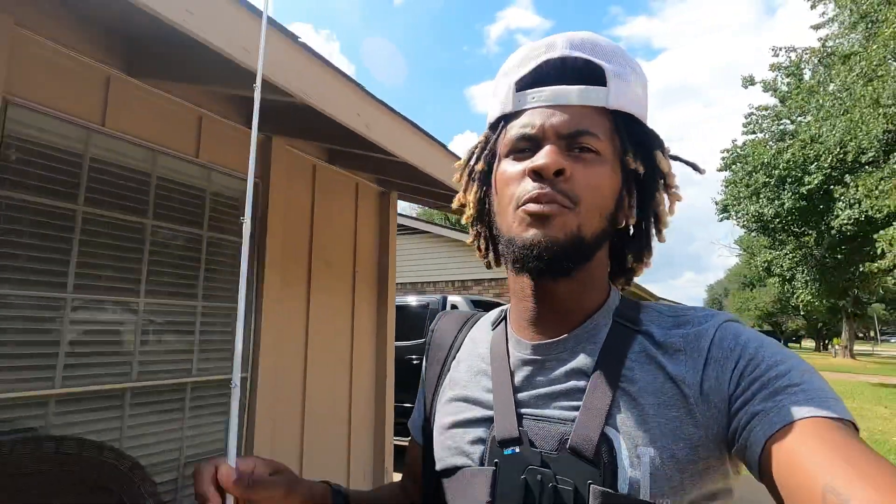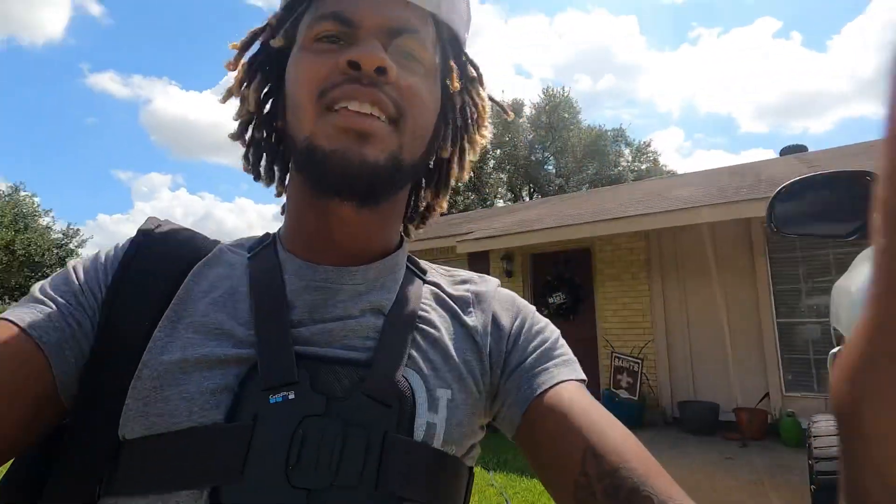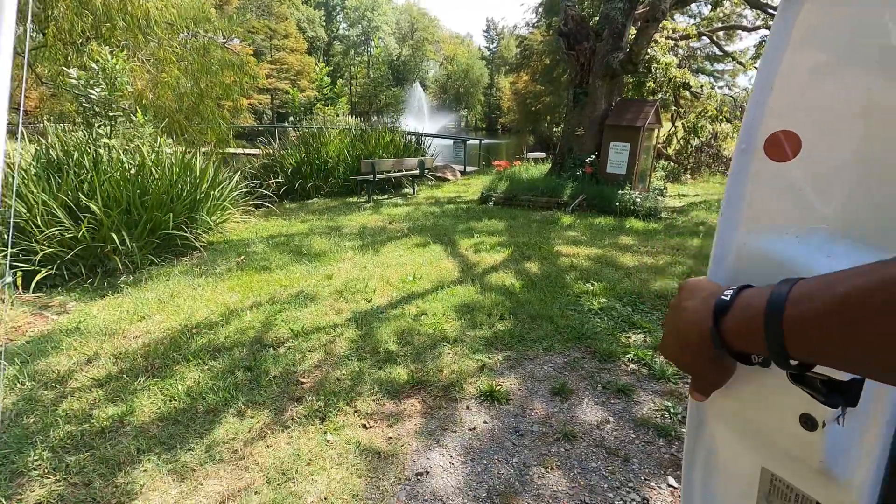What we're gonna be doing is we're gonna be fishing a little small pond because I got this new GoPro and I can't wait to use it. Got my little chip mount ready to rock and roll. We about to catch some fish. This pond is kind of pressured a little bit but I fish it all the time and I seem to catch fish, so I guess I'm doing something right.